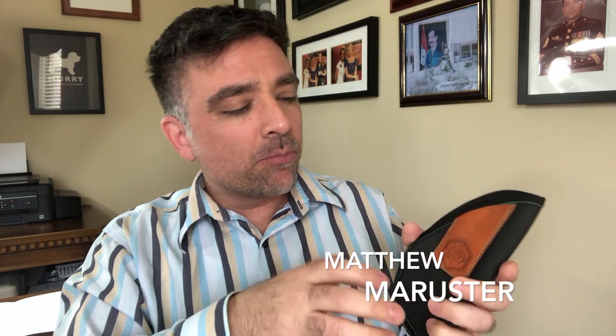The Magneto holster from We Defend USA — I have one right here. I'm going to break this thing down, give you the pros and cons, and let you know what I think.